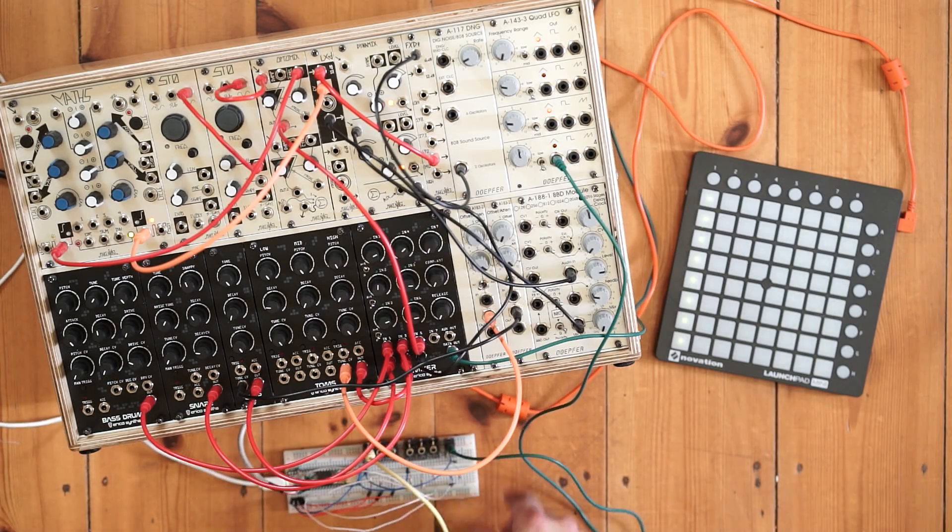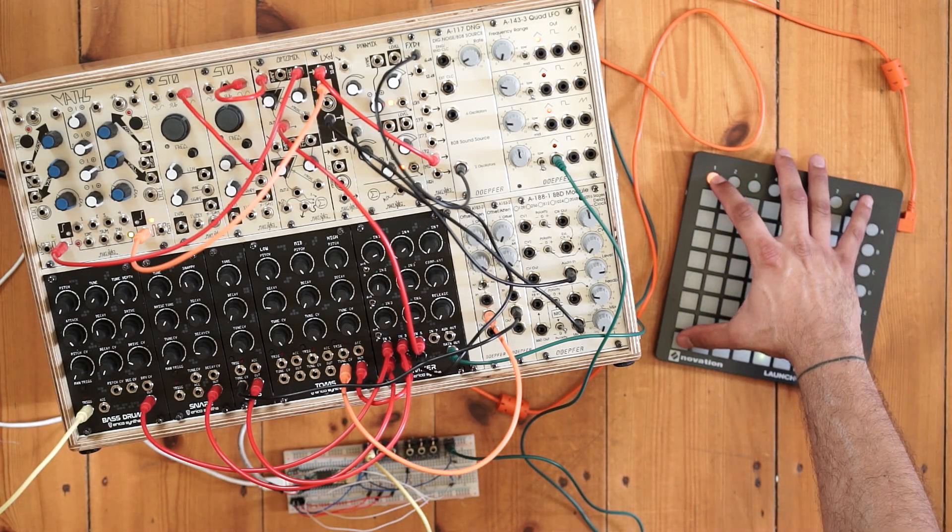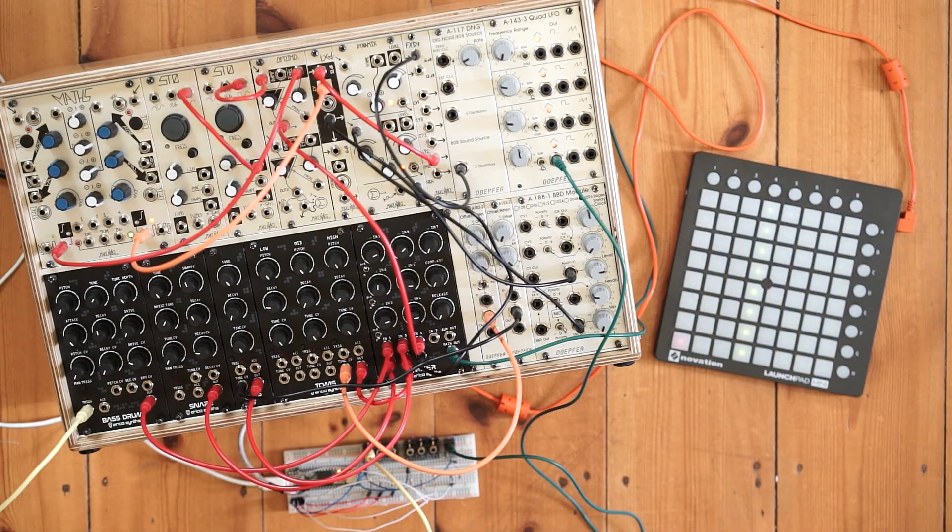To start adding a kick drum pattern, it's simply a matter of connecting gate one out from the Teensy to the trigger input of a kick module. To start adding a pattern, I'm going to hold down button one and then add some notes along the bottom row, which corresponds to gate one output on the Teensy.